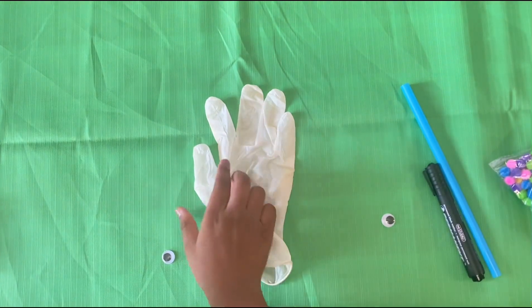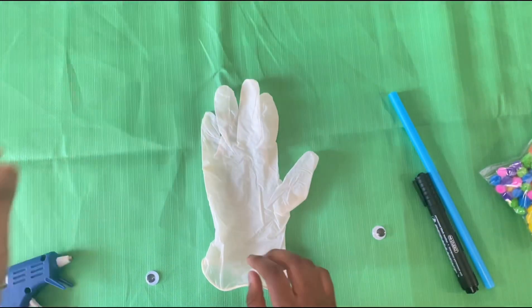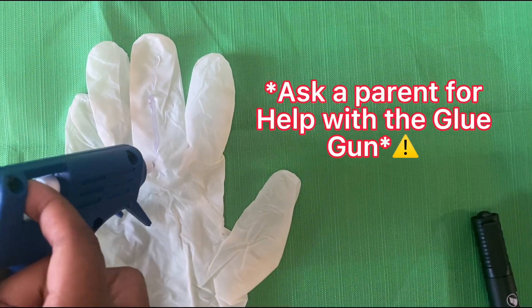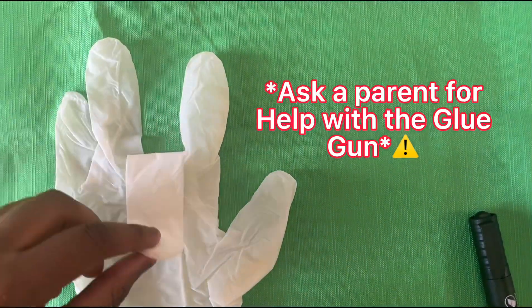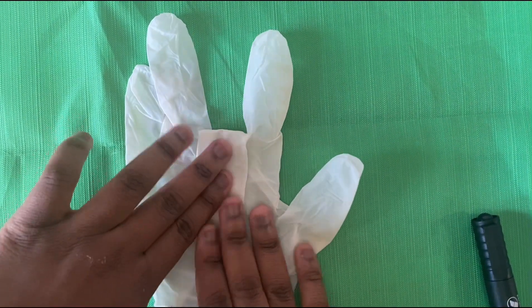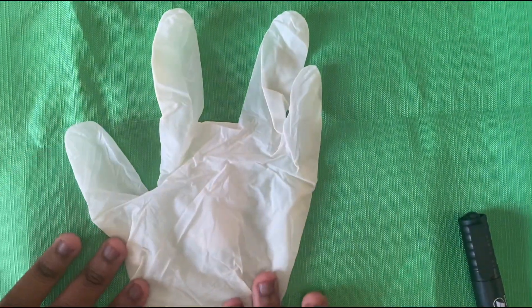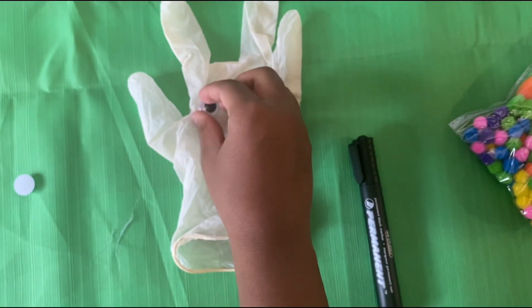First, I have to put the middle finger behind the glove like this. All done.